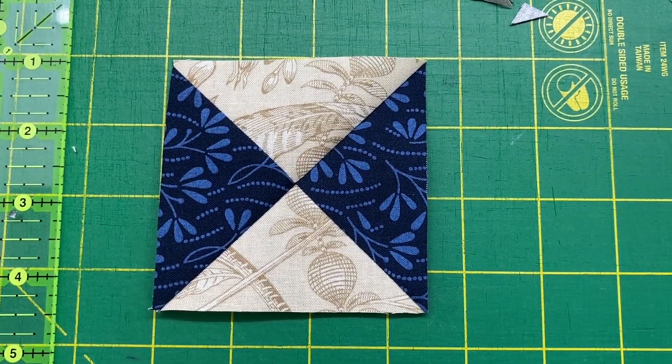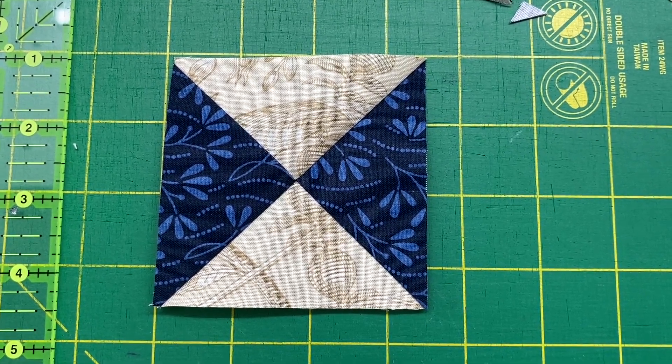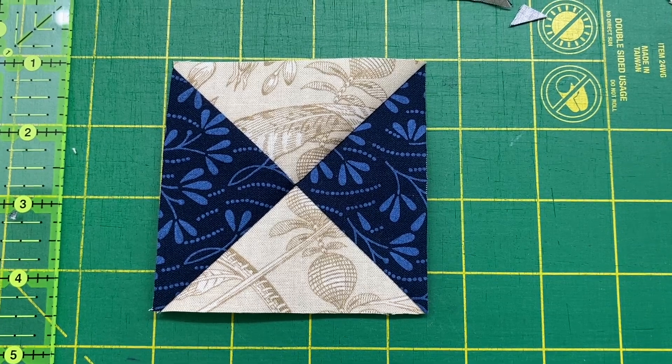And here is our finished hourglass block. I hope you found this tutorial useful. Thanks for joining me and hope to see you back again soon.